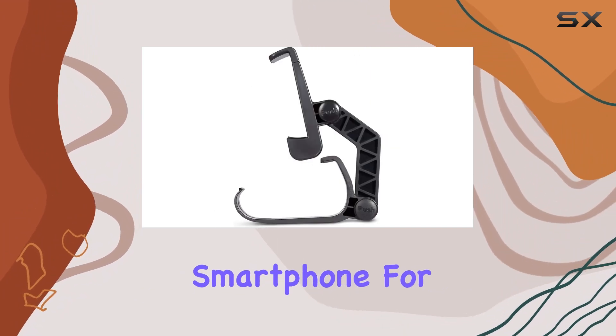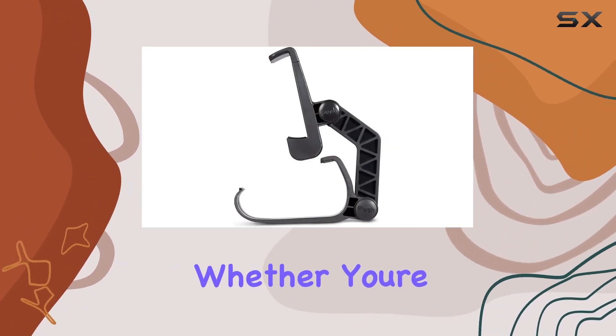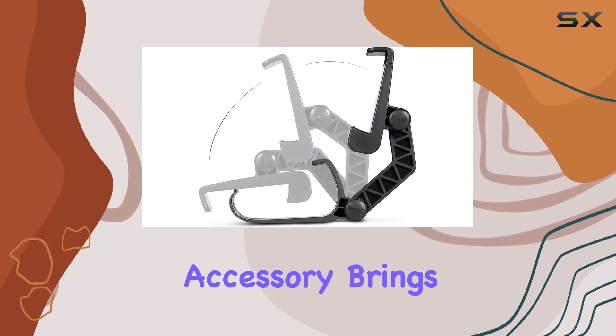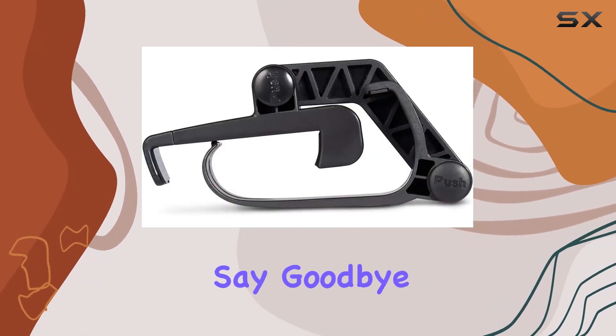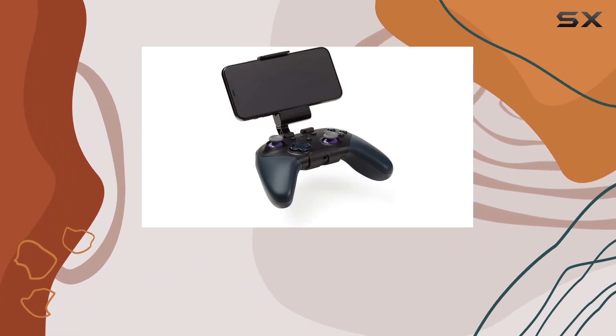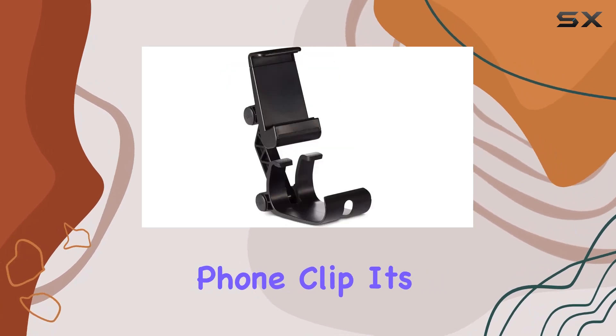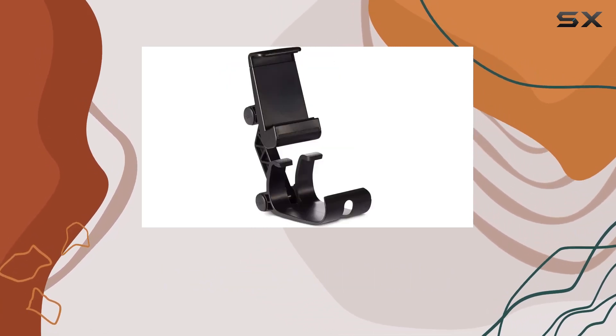In the box you'll find the phone clip, ready to be attached to your Luna Controller and smartphone for an immersive gaming experience. Whether you're a casual gamer or a dedicated enthusiast, this accessory brings a new dimension to your gameplay. Say goodbye to awkward setups and hello to a more comfortable and enjoyable gaming experience with the Amazon Luna Controller Phone Clip.